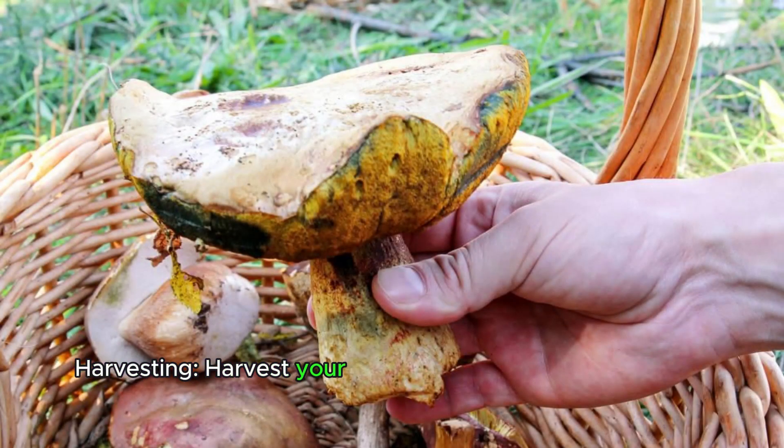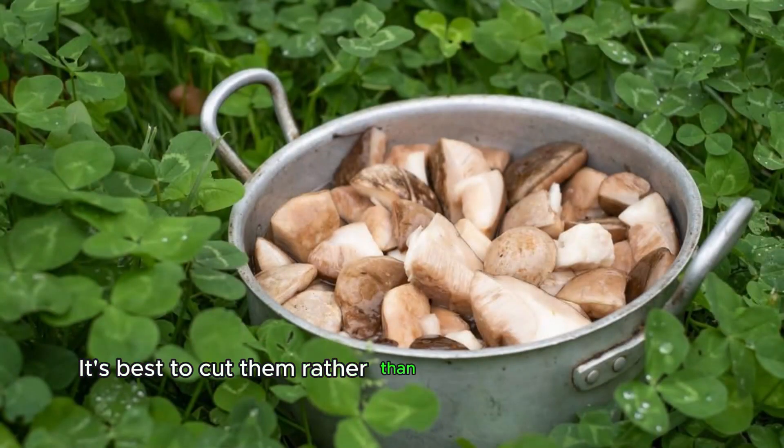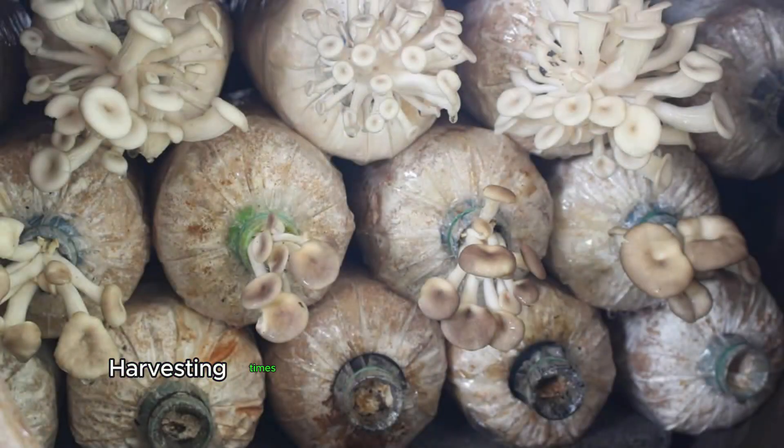Harvesting. Harvest your mushrooms when they reach the desired size. It's best to cut them rather than pull them out, as this can help prevent damage to the mycelium. Harvesting times vary depending on the mushroom species.